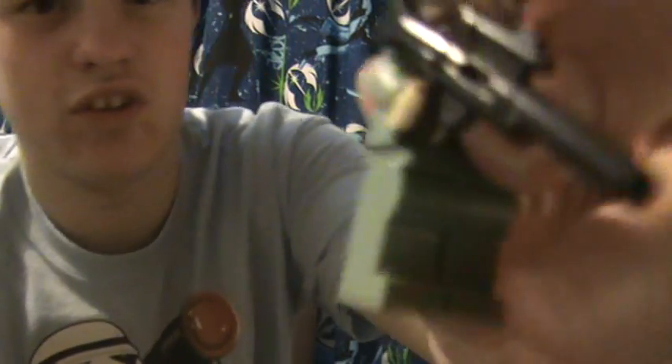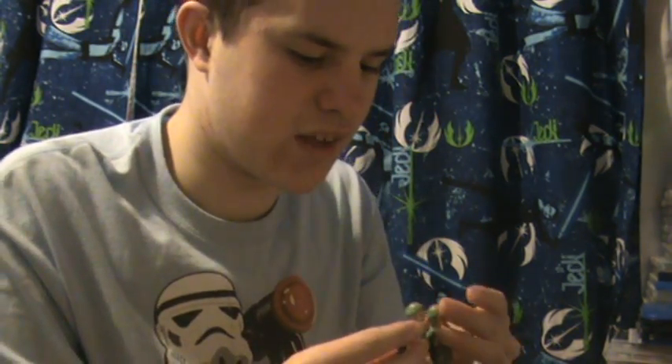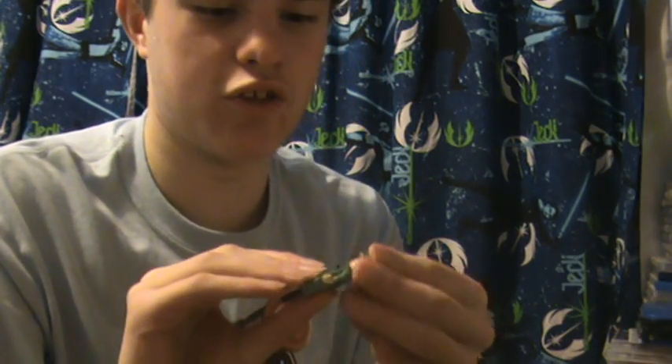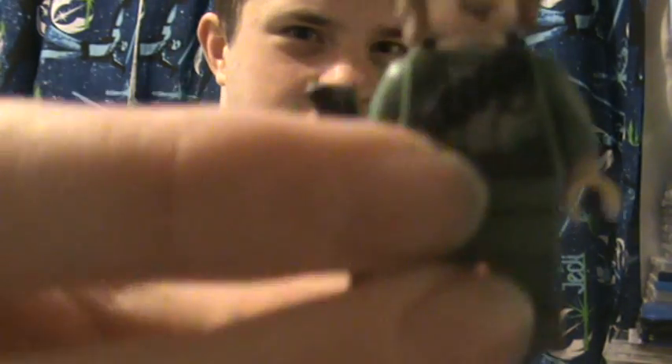Now on to the other Rebel Trooper. He comes with a sniper rifle, and like I said, his torso print is actually different — the helmet is the same, though. There's the face underneath. The torso printing is even better than the last one, I have to say — I like this design a lot more, actually. It kind of looks cooler, and the back printing is great too. I think the design of this one looks cooler overall.